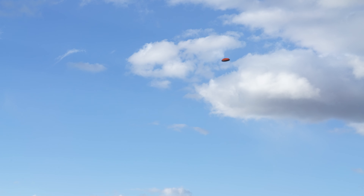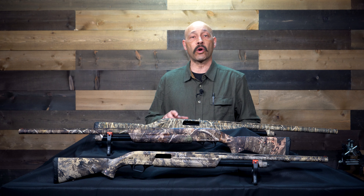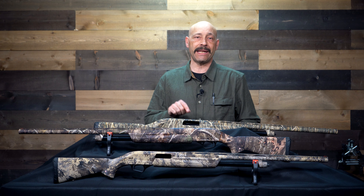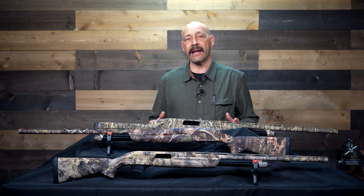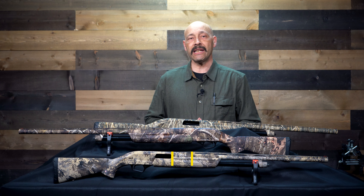They're available in every conceivable configuration and they are affordable. If there was ever a shotgun designed to work for everyone, this would be it — shotguns for any size, any application, and any load you could need. You can see the full line of Winchester SXP shotguns at winchesterguns.com.